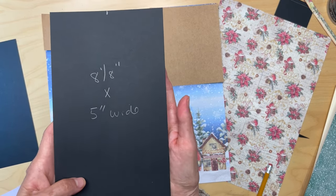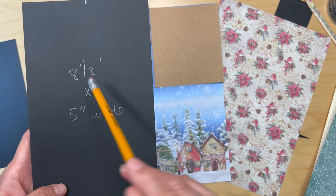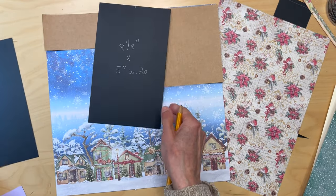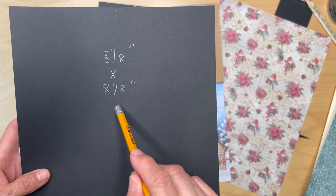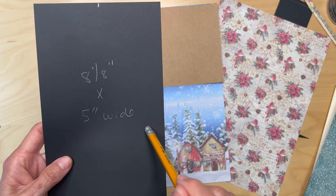We're going to get started on the front cover. You are going to cut a piece of 65-pound black cardstock 8½ inches tall by 5 inches wide, then cut another piece of black cardstock 8½ by 8½ inches — so square.